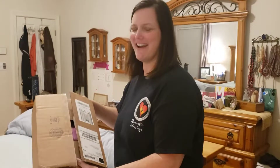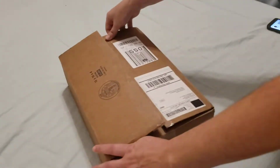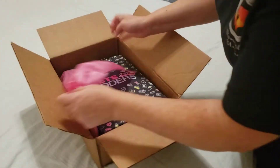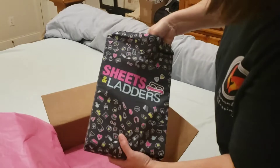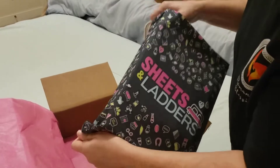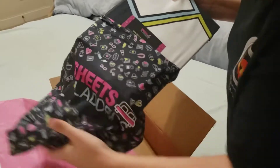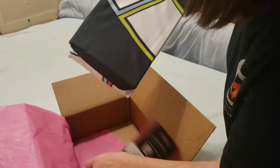We are super excited — we got a fun little package from Sheets and Ladders. That looks awesome! Okay, let's open it up. Super silky. All right, here we go. This is from Dan at Get Your Marriage On — it was awesome enough to send us our own sets.